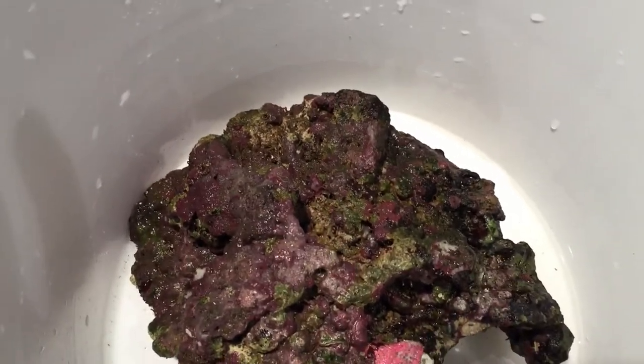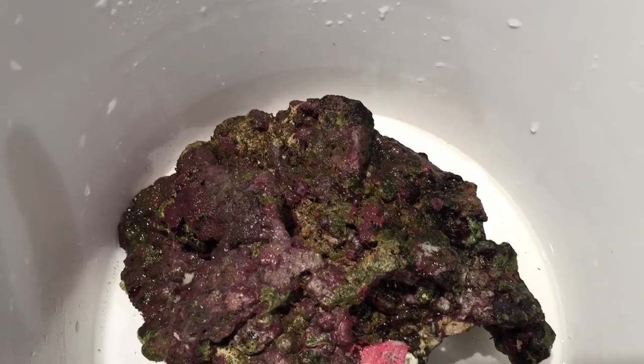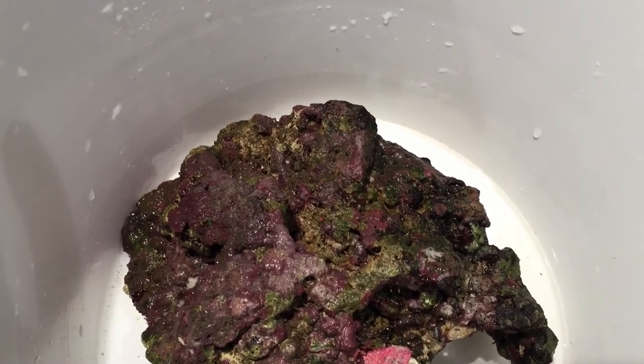So that's just by doing the coralline smoothie. My tank was completely dead and I got just one rock with this on it, made my smoothies for a few weeks, and this is what you get.